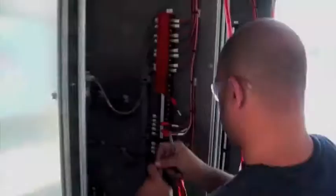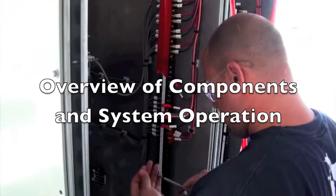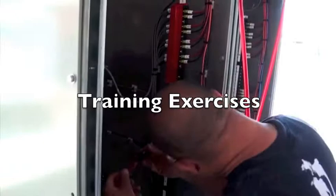In addition to providing an overview of substation components and system operation, Matrix SME has designed training exercises to be included in the STAR curriculum. These exercises were carefully constructed to expose participants to the most common control room tasks.